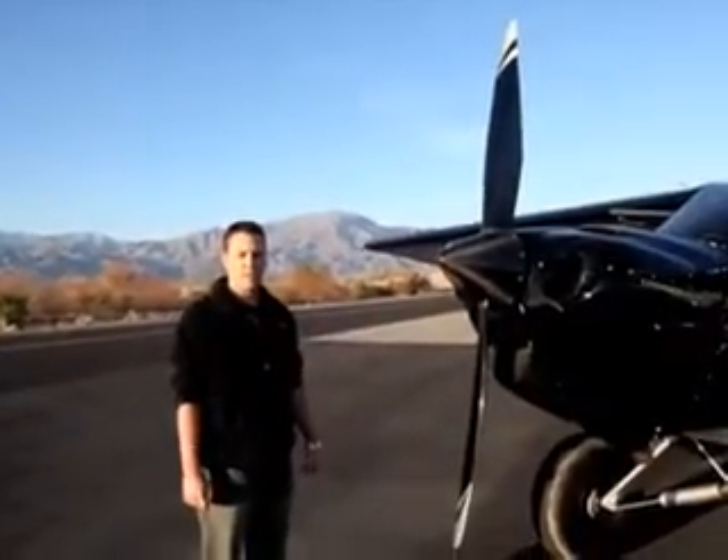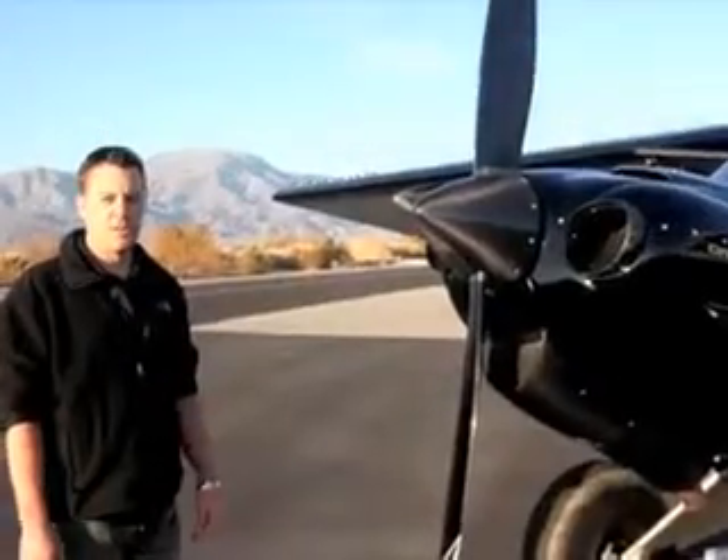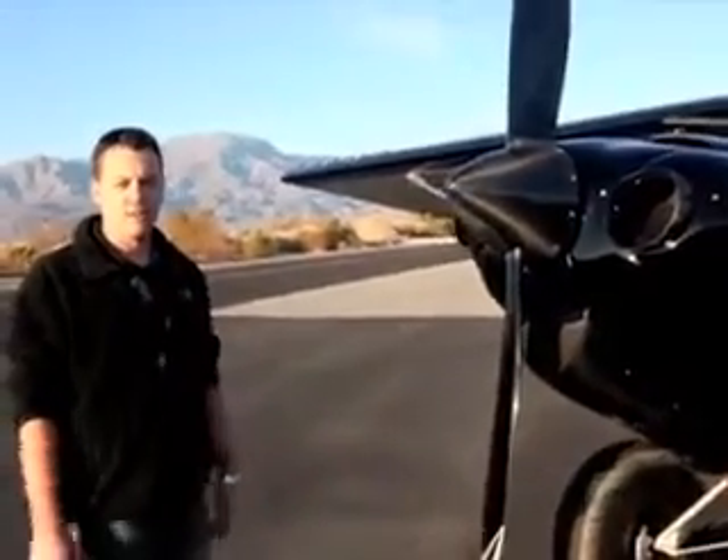The engine is what really gives it its performance. With the right techniques you can take off in one to two lengths of the airplane, or fully loaded, three to four lengths of the airplane.